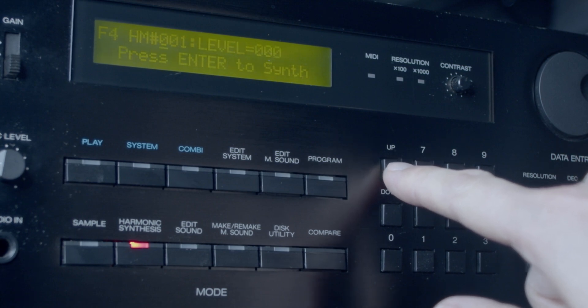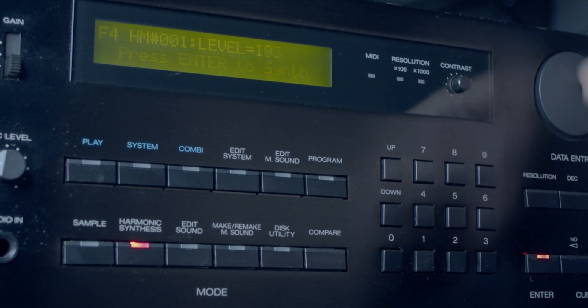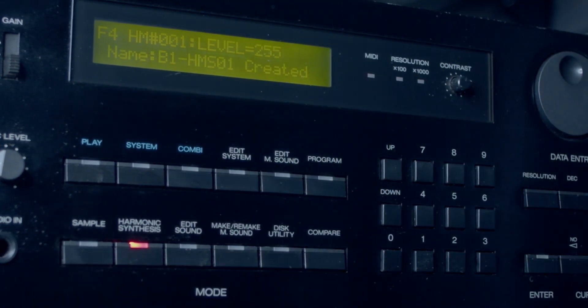So I'm just going to show the process in a simple way, and then mess around a bit with some of the synth parameters as well — some LFO and envelope stuff. Anyways, just some basic stuff. I haven't seen a lot of videos of this synth on YouTube, so I thought I would try and do a couple.